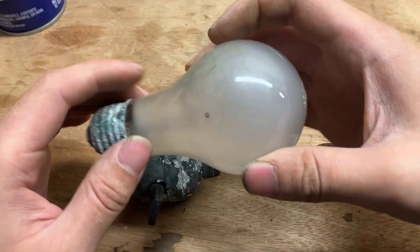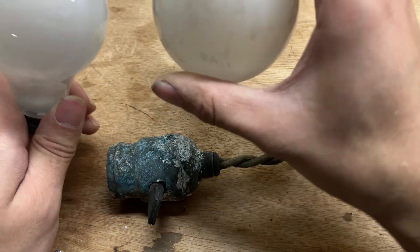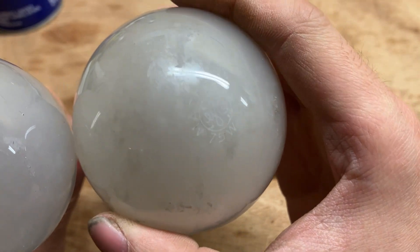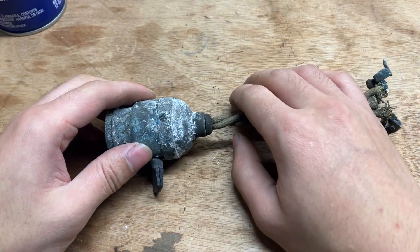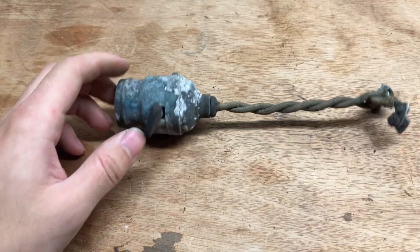Not to get off topic, but I also found some old light bulbs while I cleaned these up. They're burnt out but cool nonetheless — a GE Mazda 75 watt and a Westinghouse Mazda. Those are cool. Without further ado, let's try to get into this thing. Got my WD-40 because we're going to need it.